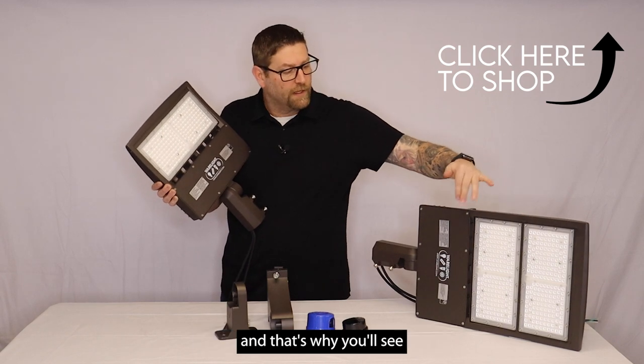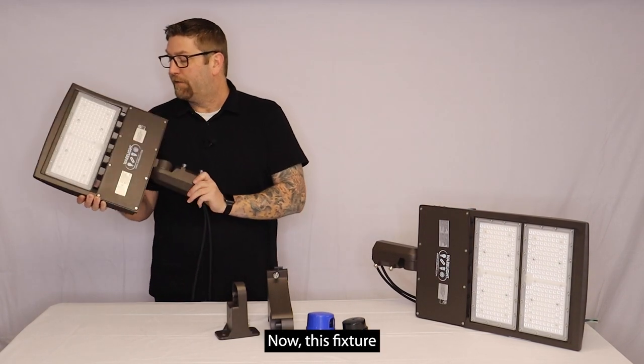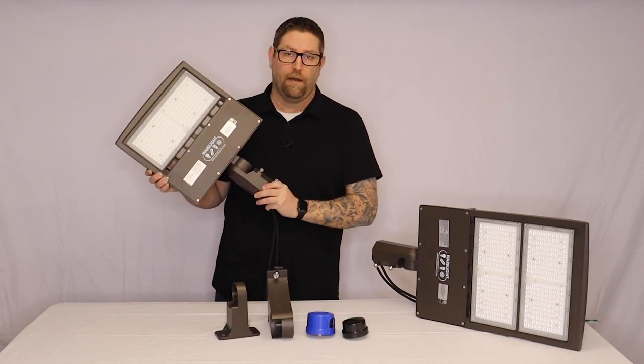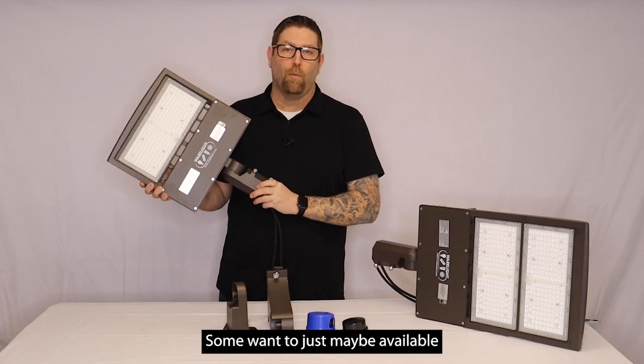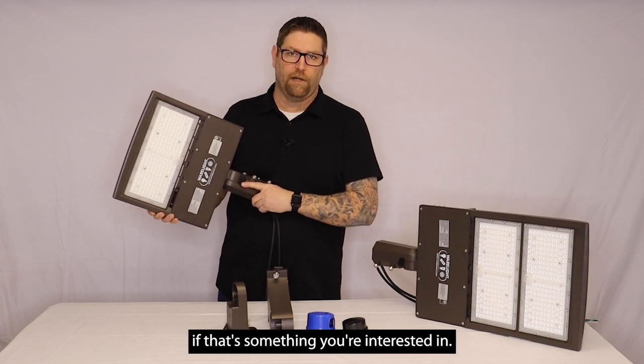This one here is going to be 300 watt and that's why you'll see it has the two sets of LEDs. Now this fixture is going to be available in 5000K for all of our wattages. Some wattages may be available in 4000K. Check for availability if that's something you're interested in.